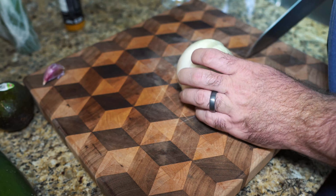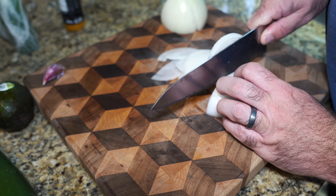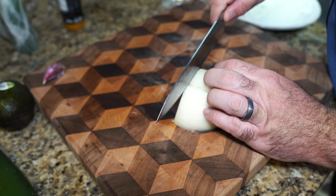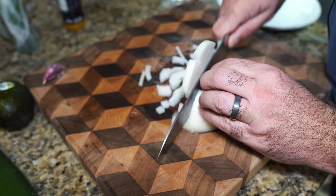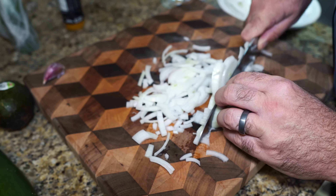So get ready for the Antonio Banderas Beerger. Go grab your favorite beer and let's go make a Beerger. Let's get started with the onions. We're just gonna chop up some nice thin slices of onions for the topping of the burger, and also rough chop some because we're gonna throw these in the blender to make the avocado sauce for later.